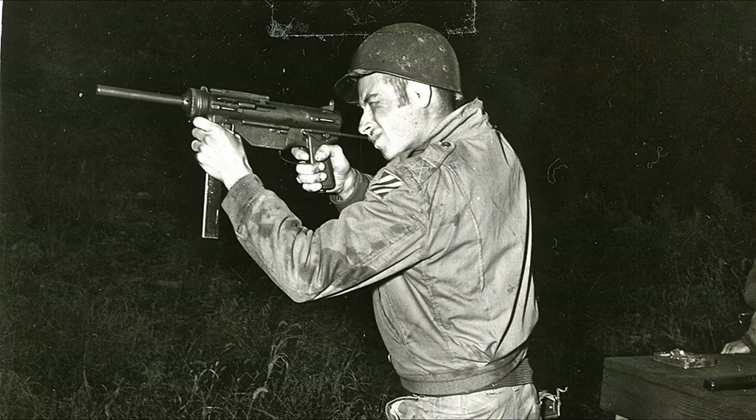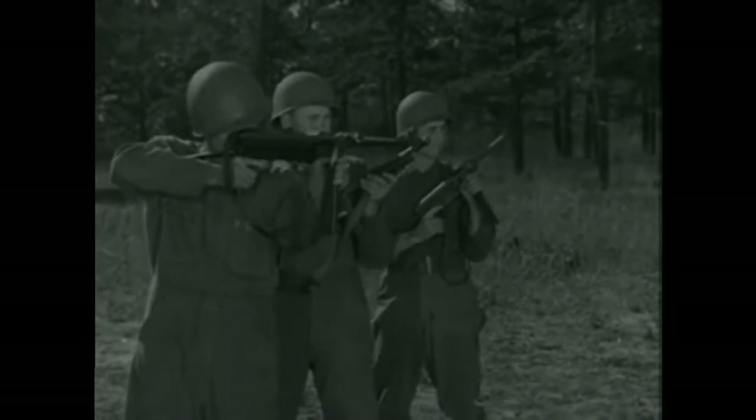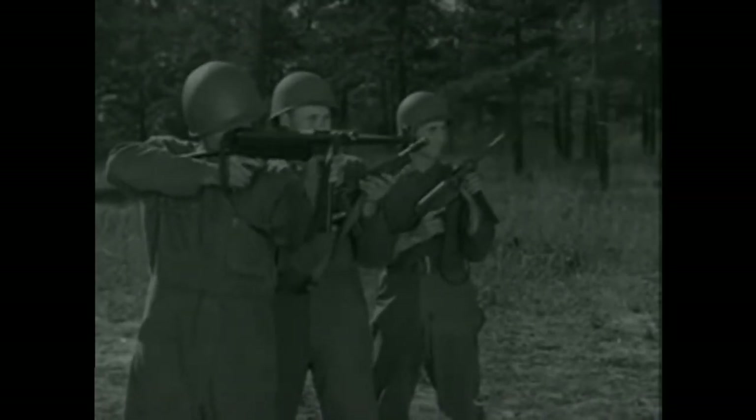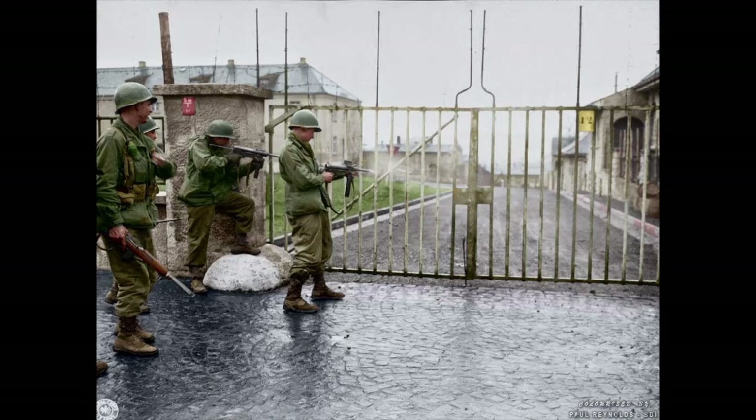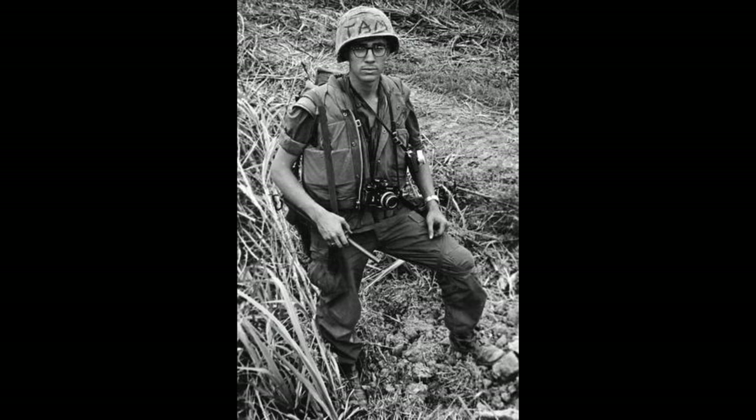So in 1941, the US Army Ordnance Board saw the cost and field effectiveness of the British Sten Gun and the German MP40, and decided they would go into developing and producing an American version of their own. They quickly came about the requirements of being all sheet metal construction, chambering a .45 ACP, a fire rate under 500 rounds per minute, and the ability to place accurate shots on a 6x6 foot target at 50 yards.